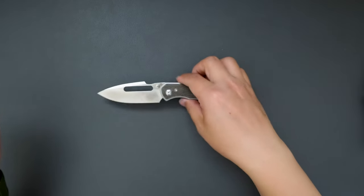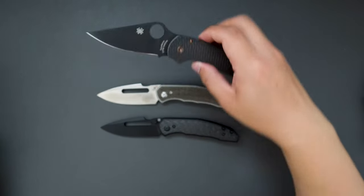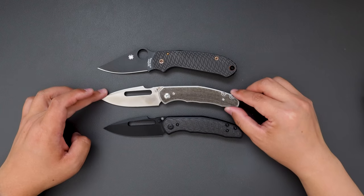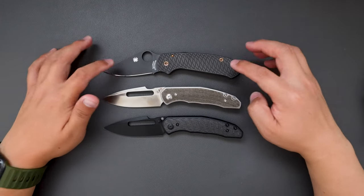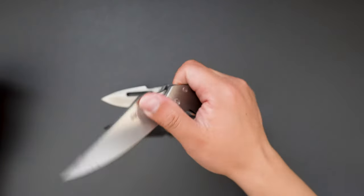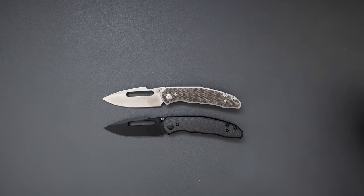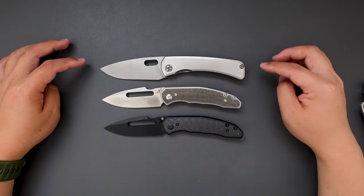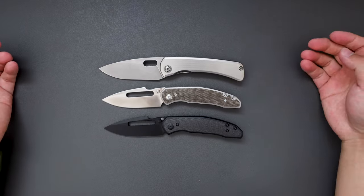Let's do a size comparison between these two and my Spyderco Para 3. It's quite similar in size — pretty EDC friendly. Maybe a touch longer than the Para 3, but very similar. How about compared to the PM2? You can see it's shorter than the PM2. How about compared to my CIVIVI Lama? Yeah, it's really similar in size — almost the same. Pretty EDC friendly.